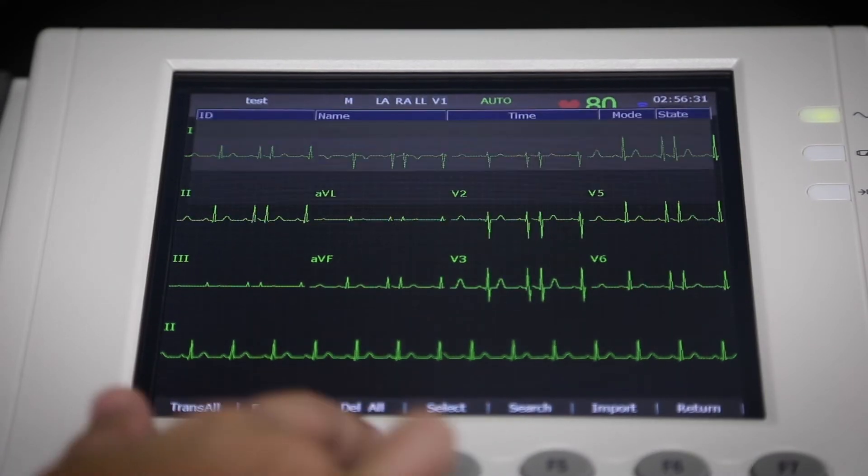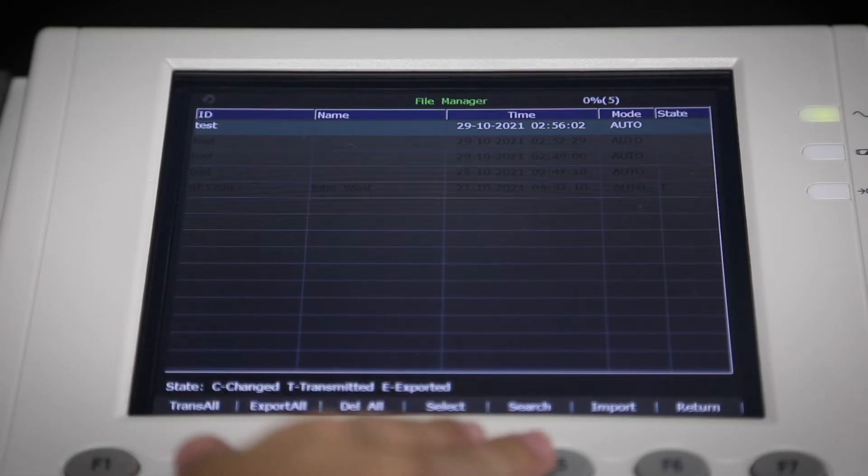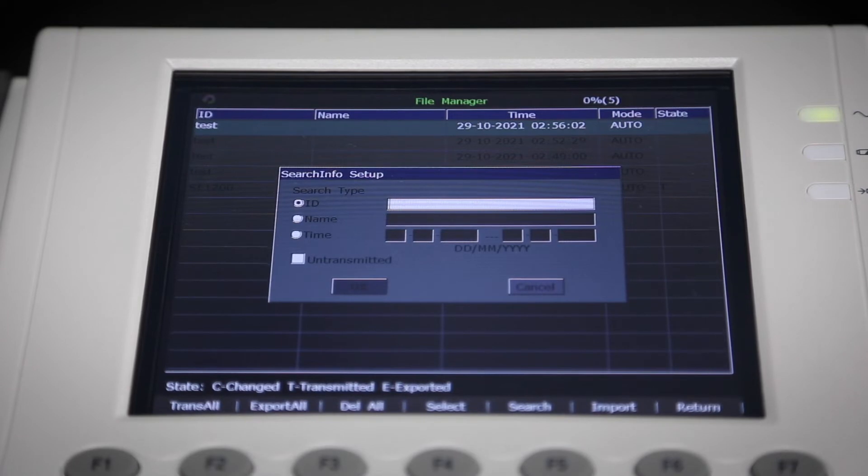The unit will save the report internally in the file management menu. You can store up to 800 tests internally. This allows you to export one test at a time or to do a mass export. You can also search for tests by ID or by upload status.